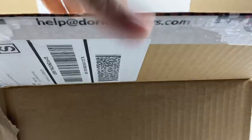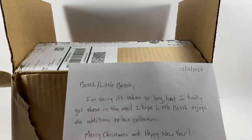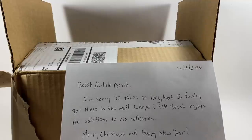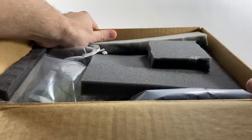There's a note inside — always good to get a note because then we know what's going on. It was sent on the 16th of December, so it's taken a while to get here. It reads: 'Bosk, Little Bosk — I'm sorry it's taken so long but I finally got these in the mail. I hope Little Bosk enjoys the additions to his collection. Merry Christmas and Happy New Year from Mark.' So thank you very much Mark. I'll have to get Little Bosk in here to take a look at what you sent him — I'm sure he'll appreciate it.